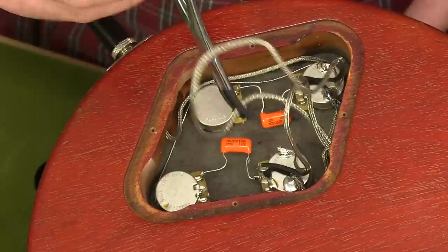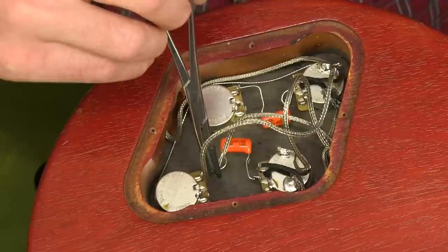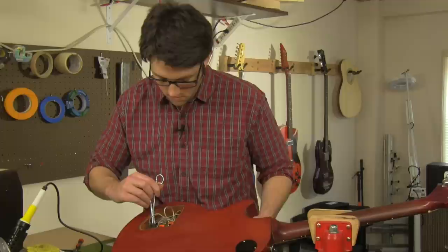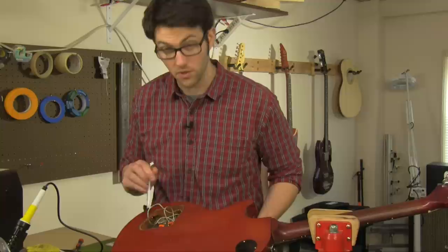Another thing that can happen is if the shielding touches the other leg of the capacitor — the one closer to the tone pot — you'll get something different, but it's still a problem. You'd hear it's a lot darker. What's happening is it's basically sending all your signal through the capacitor instead of just how much you control with your tone pot, so it makes it like you had the tone turned down to zero all the time.